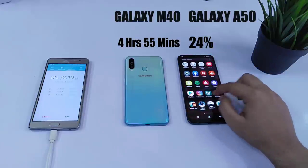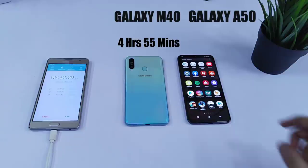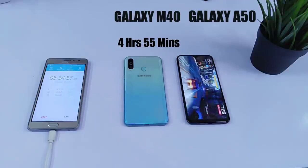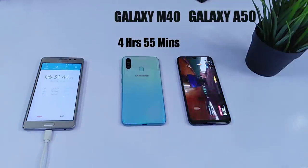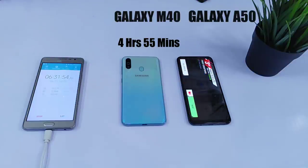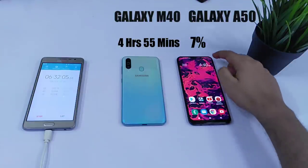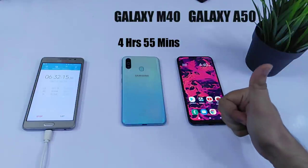This is just crazy guys. Now it's time to play Asphalt 9 for 1 hour and let's see if Samsung Galaxy A50 still survives. After playing Asphalt 9 for 1 hour, Samsung Galaxy A50 has still got 7% battery left. I am already impressed with the battery performance of Galaxy A50.